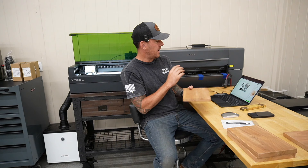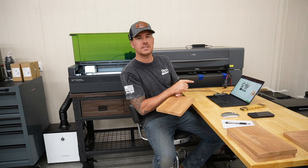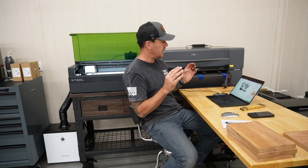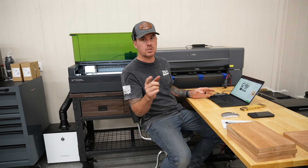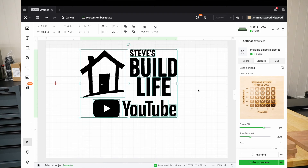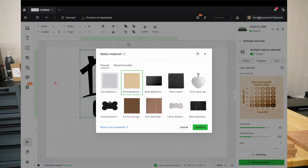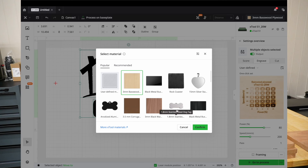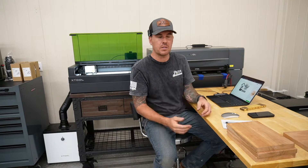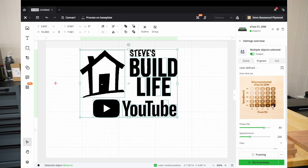I'm working on the design for these pieces of cherry hardwood. I had to do an update on XTool Creative Space — the software I use with these XTool lasers — and there are some really cool new features. Inside Creative Space, I'm trying to figure out the right power and speed to engrave on this cherry. They actually have a library of all different kinds of materials with predetermined settings, which is really convenient.